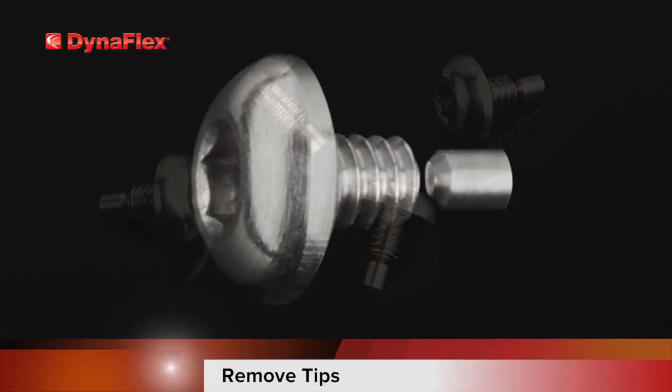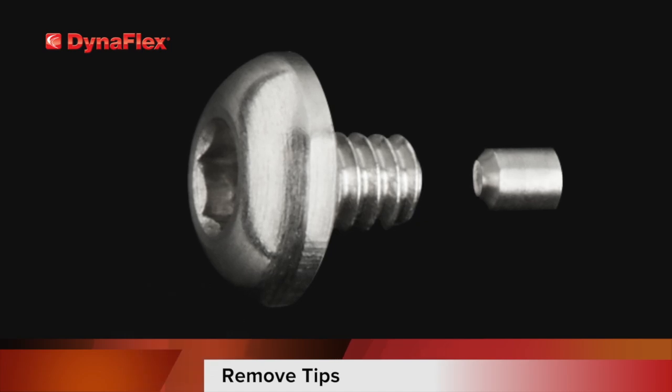Looking at the screws, you will notice that there is a tip that can be removed. Go ahead and remove this on the four screws that you'll be using in the mouth. I'll explain at the end of the video why you would leave these attached.